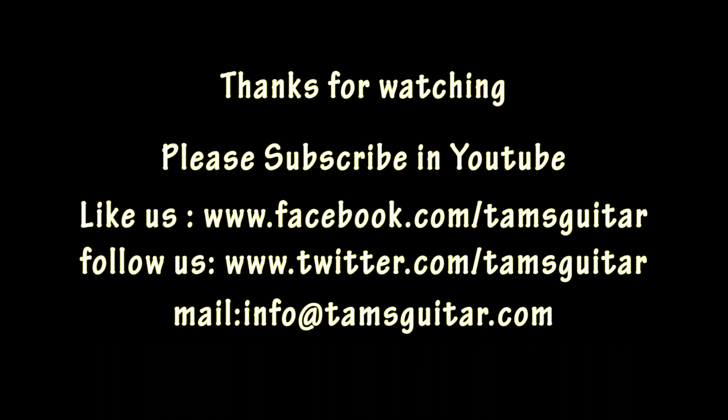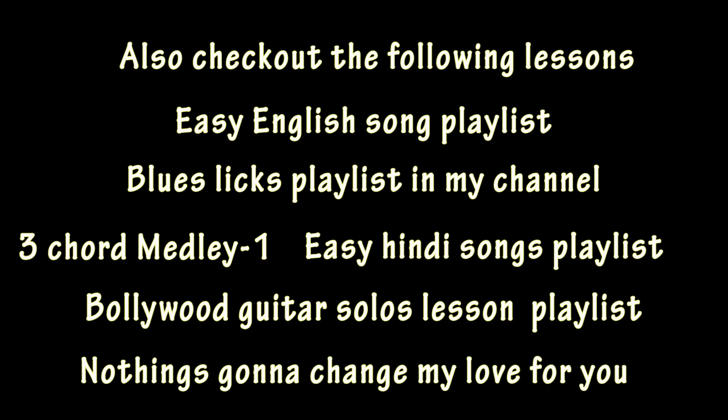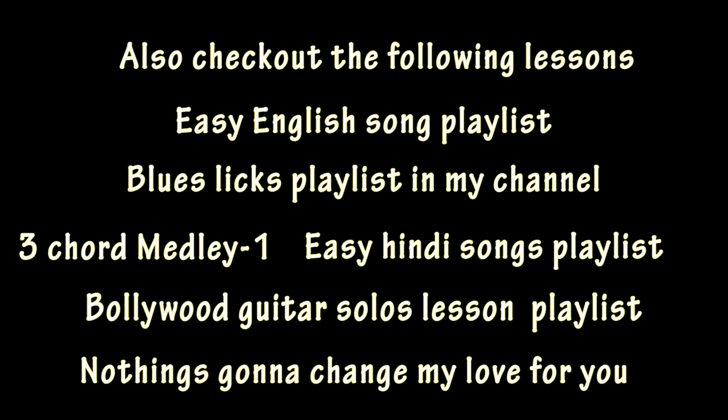Thanks for watching. Please like us on Facebook and Twitter — the pages are under the name TamsGuitar. You can also email me at info@tamsguitar.com if you have any queries. If you like these videos, please subscribe to my channel and share it with friends who are in need. See you next time, bye bye.